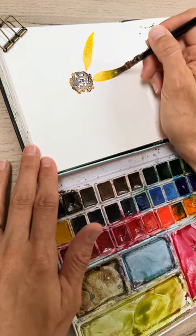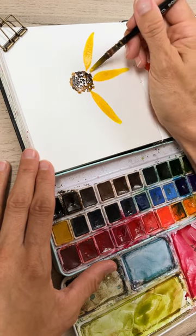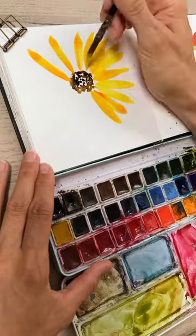Using lemon yellow and cadmium yellow, we're going to slowly pull out petals that are long and thin. Then we're going to speed up and just show you how to do this first layer real quick.